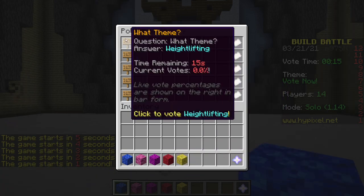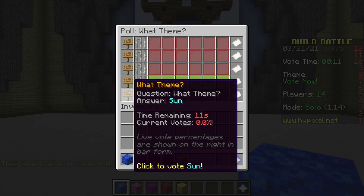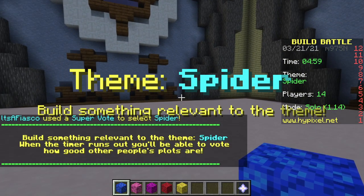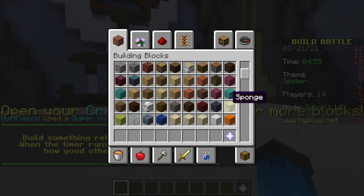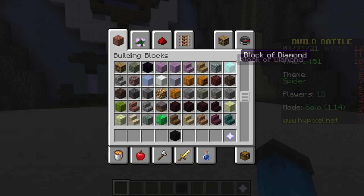Alright, what do we have? Weightlifting. Okay. Cowboy. Spider. Angry. Sun. Oh, okay - we didn't get to throw it. A spider. I don't even remember.